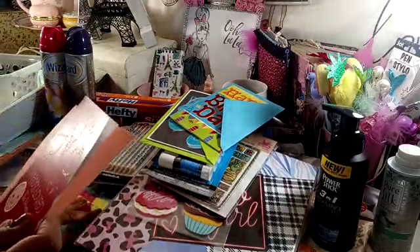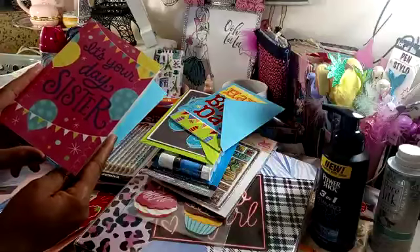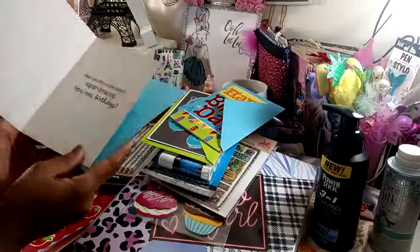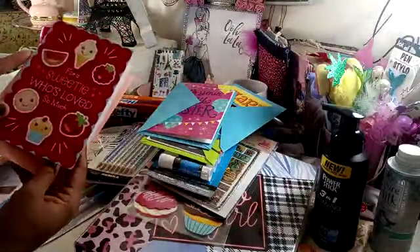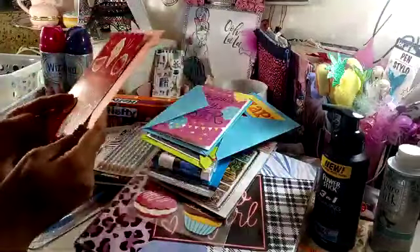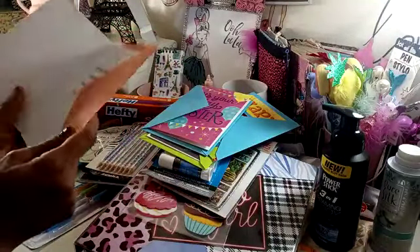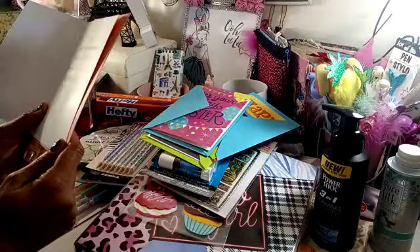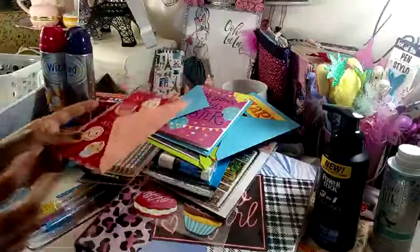I got this one that says 'It's Your Day Sister' with the turquoise envelope. Inside it says, 'Hope you have a fun-packed, super amazing, happy happy birthday.' So the girls would give that to her. Then I just grabbed this one — it says 'For a sweetie who's loved so much.' I like the cute little treats on there. It has the pink envelope. Inside it says, 'Sparkling with laughter and sprinkled with fun, sure hope that this birthday is your happiest one.' So I got that for her.